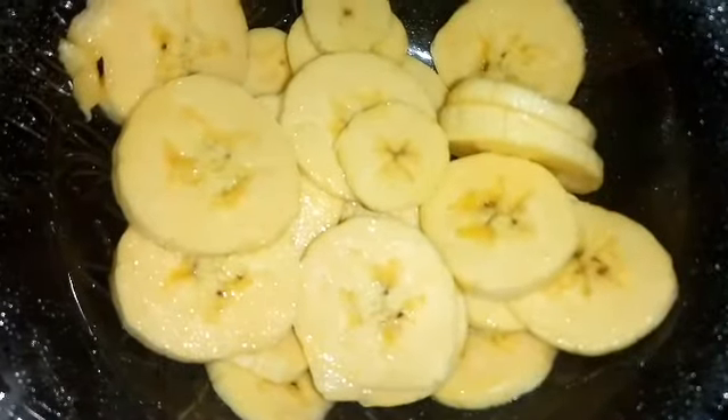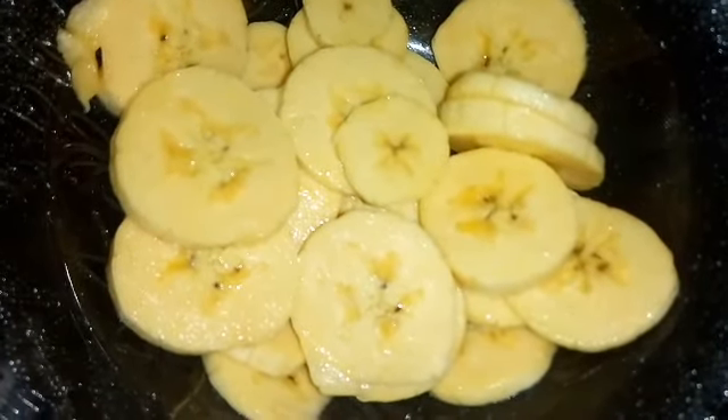Now we have to put the pudding in the pan. I will cut the pan in the round shape. I will set the pudding in the pan.